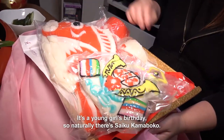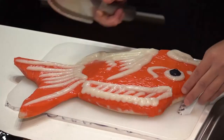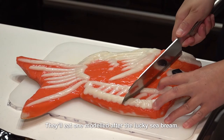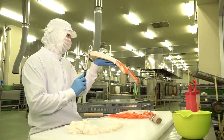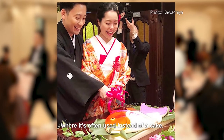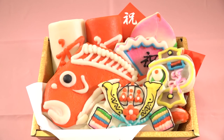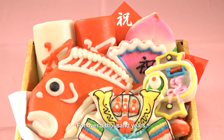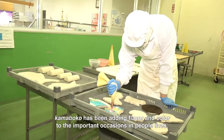That looks great! It's a young girl's birthday, so naturally there's saiku kamaboko — the elite one modelled after the lucky sea bream. Yummy! You'll also see this highly decorative type of kamaboko at weddings, where it's often used instead of a cake. For over a thousand years, kamaboko has been adding flavour and colour to the important occasions in people's lives.